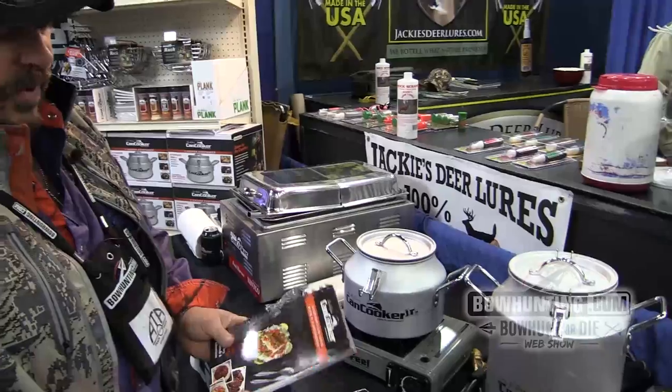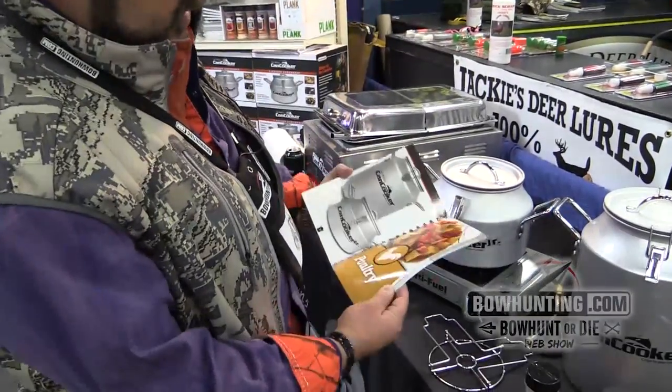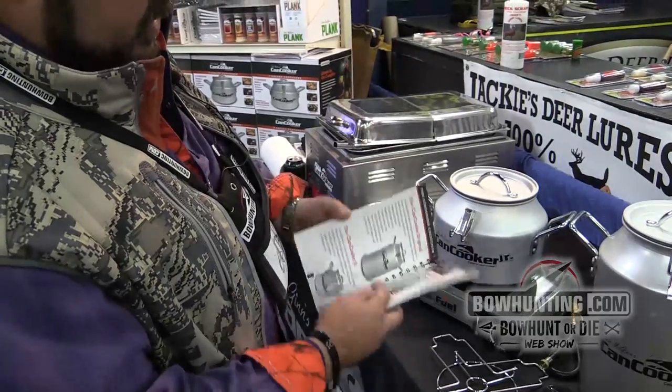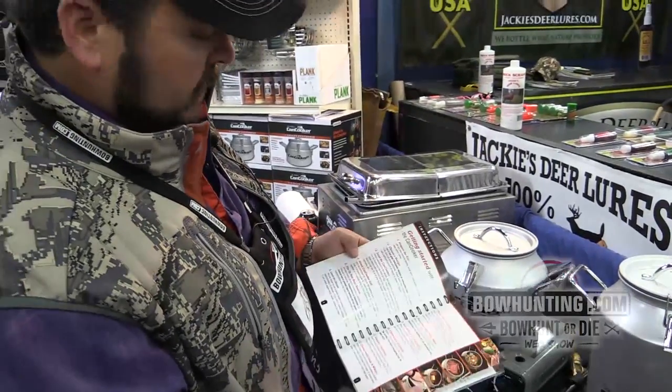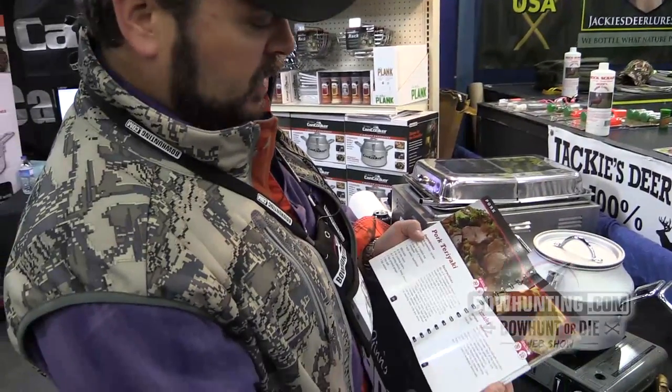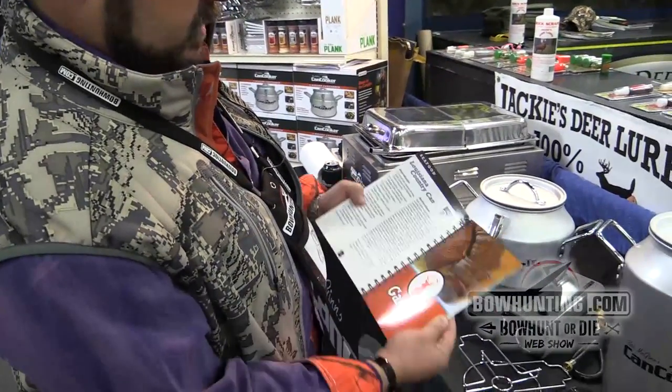We've got our new recipe book, 108 pages, everything from beef, chicken, pork. Today we're going to do one of our favorites — easy to use, picture of the finished plate, great tasting recipes.